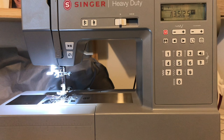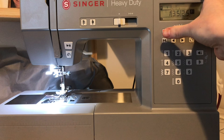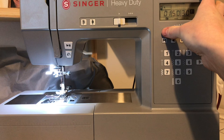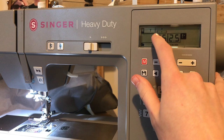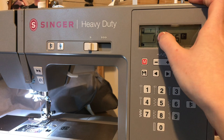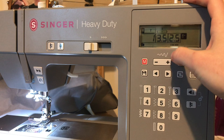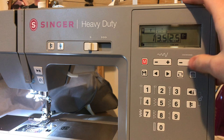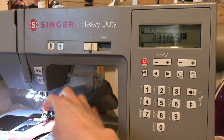I'd recommend using thicker thread like top-stitching thread for the lettering because with normal thread the letters come out a little thin. To change between modes you press the M button. On the dial screen we have our needle position, which I always really like — I can see where my needle is positioned. There are computerized models where you just select a number, but having a little screen is actually really useful. It shows standard stitches in a box, stitch length, and whether your needle is up or down.